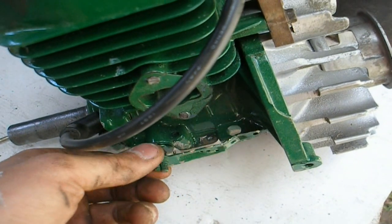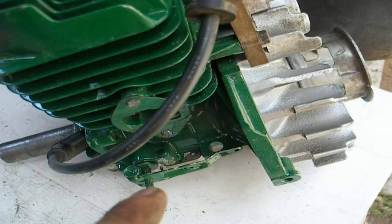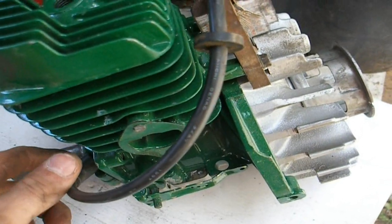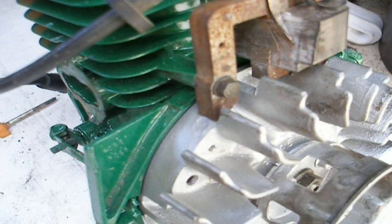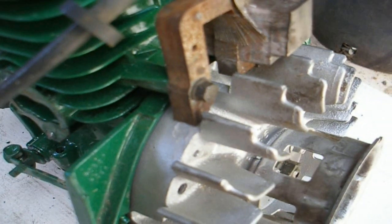That would normally go to a switch on the governor assembly, which is down here. There's normally a plate here adjacent to your carburetor, and that'll have a throttle control with a little kill switch — sometimes that malfunctions. Also, what you might experience is your coil gap, which is between the flywheel and the end of the electrode — the magnet thing here. The gap between the flywheel and the magnet may be insufficient, either too big or rubbing on it, which will cause no spark.